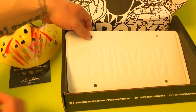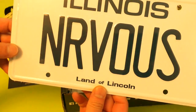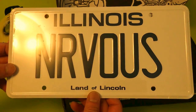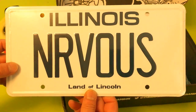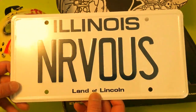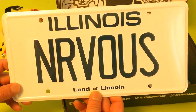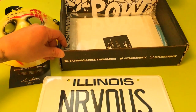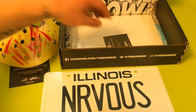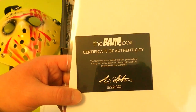It looks like we got some kind of license plate — Illinois, 'Nervous,' Land of Lincoln. I don't know what this is in reference to either. I guess we'll eventually find out. What else do we got here? We have another BandBox certificate of authenticity.